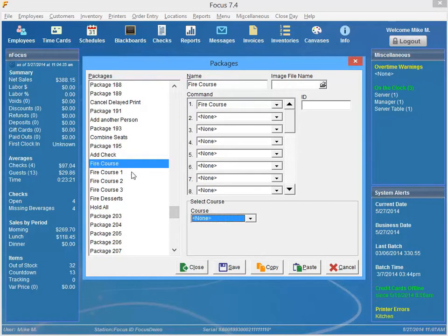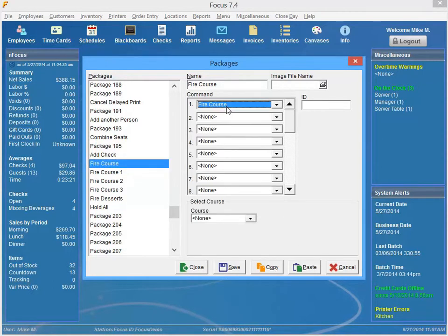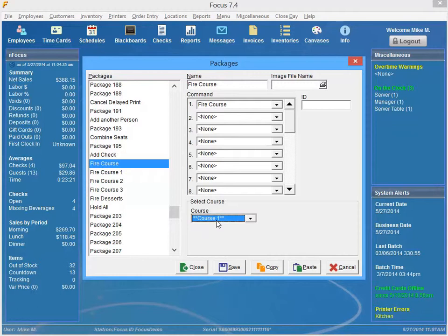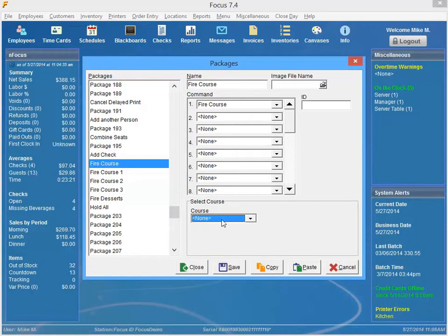If you're using a button for each different course, you'll have to set this up. I have Course 1, Course 2, Course 3, and Desserts set up down the side here. If you're going to use the option where you just have one button, select Fire Course as your command and then you'll want to have this set to None. If it's on Course 1, you need to hit the Delete key to get it set to None — there's no option for None in here, so just hit the Delete key.